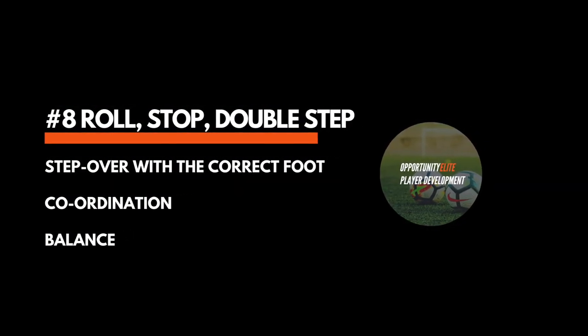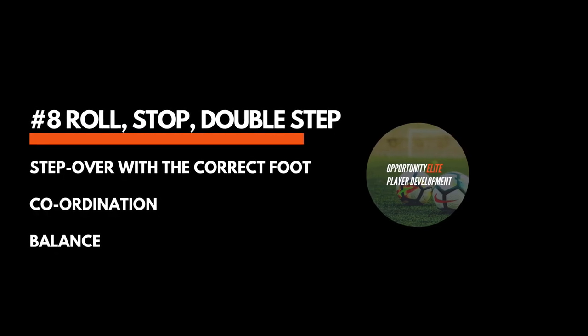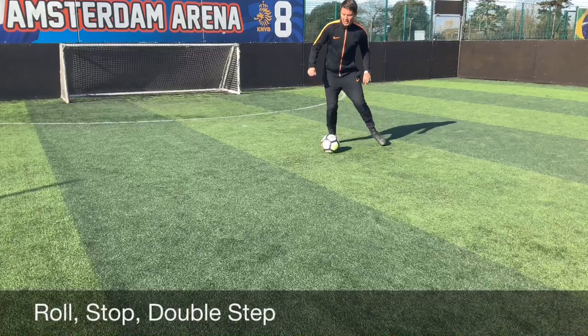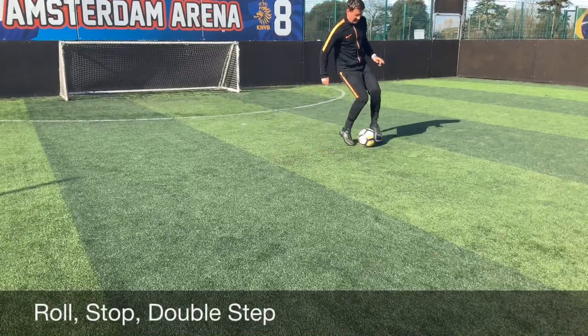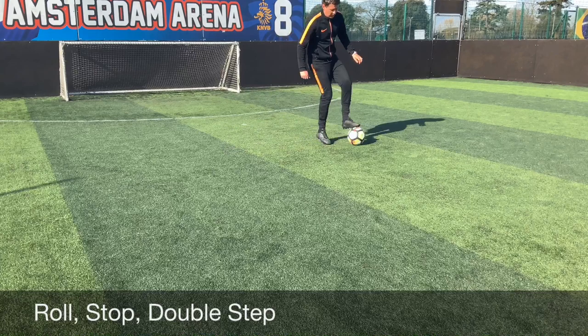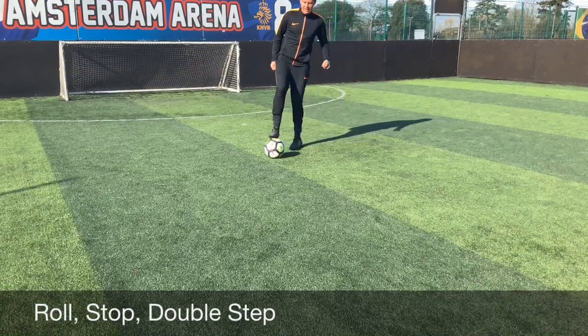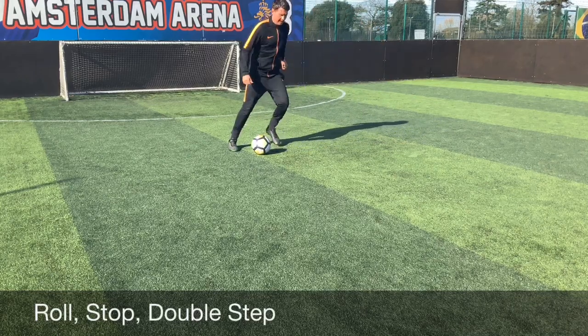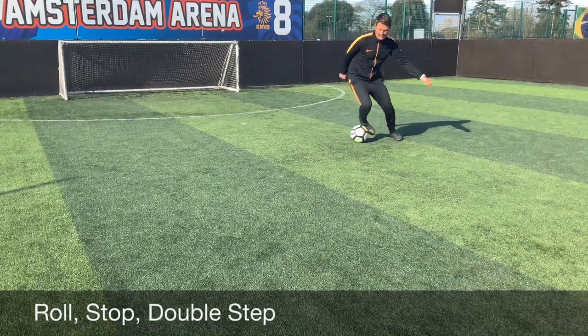Bringing the double step over into play within this drill — once the player begins to feel a little bit more confident with that single step over, it is really good for coordinating their feet and also getting their mind to think a little bit more. Make sure they start off at a slower pace, taking the step over on the correct foot and then pushing the ball away with the outside of their boot. As they progress, increase the speed.